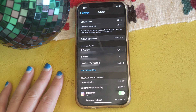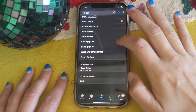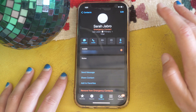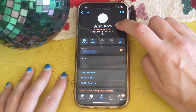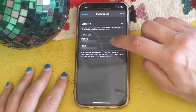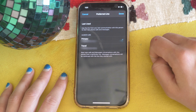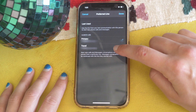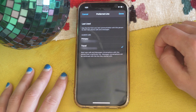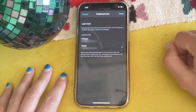To assign different contacts to different cell phone lines, go to your Contacts page, choose the contact you want to change, and select which line you want them to call on. For example, I can tap Primary next to a contact and switch it to a Travel or Secondary line. This is useful if you want certain clients on your business line versus your primary line. That is how you assign contacts to specific lines on a dual SIM device.